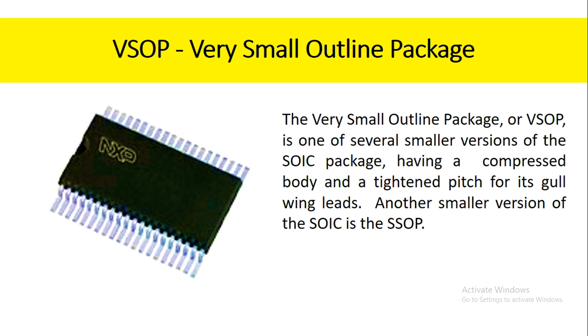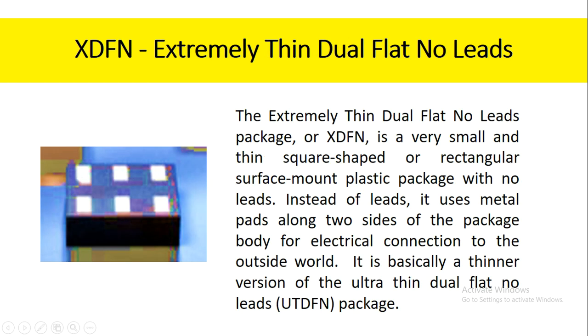Another smaller version of the SOIC is the SSOP. The extremely thin dual flat no-leads package, or XDFN, is a very small and thin square-shaped or rectangular surface mount plastic package with no leads. Instead of leads, it uses metal pads along two sides of the package body for electrical connection to the outside world. It is basically a thinner version of the ultra-thin dual flat no-leads package.